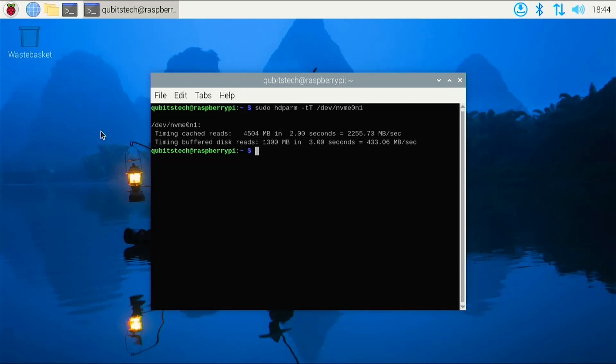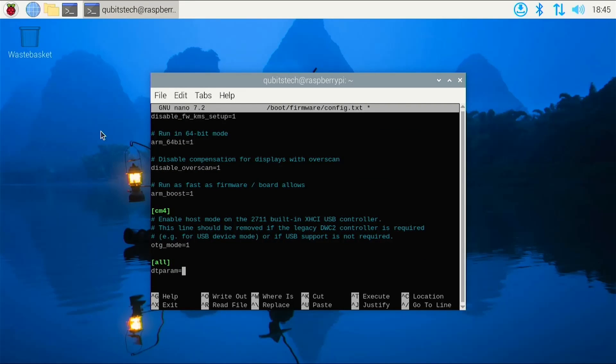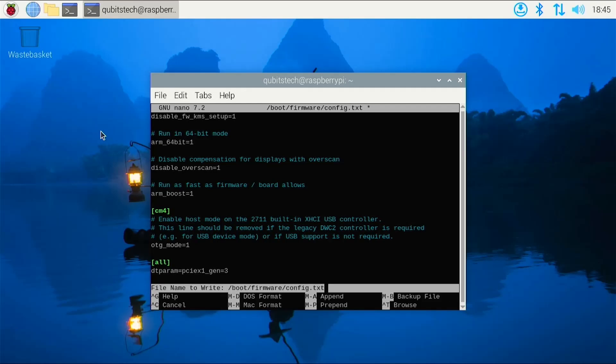Here are the results from a stock configuration of HDParm. This is using the default Raspberry Pi config. The timing cache reads are expected to be roughly the same in both tests, included as a control value since this reads cache data and not data directly from the drive. The buffered disk reads — the real measure of drive performance — gave a result of 433 megabytes per second. Next, I'll enable Gen 3 PCI Express by adding a line to the Pi's config.txt. I'll leave the added line on screen for a few seconds in case you want to type it in yourself.